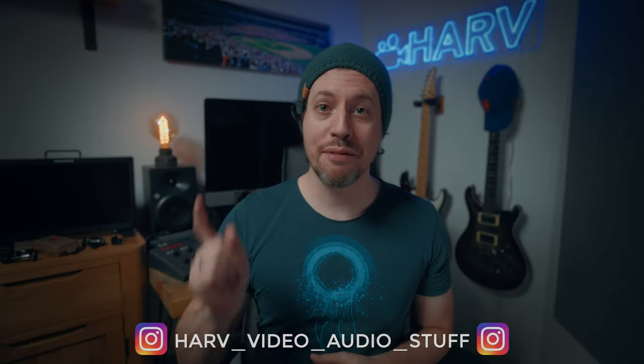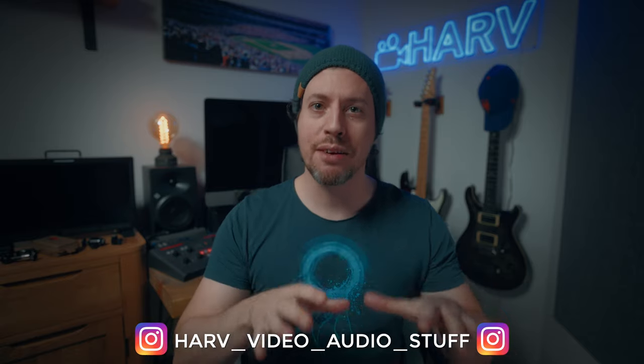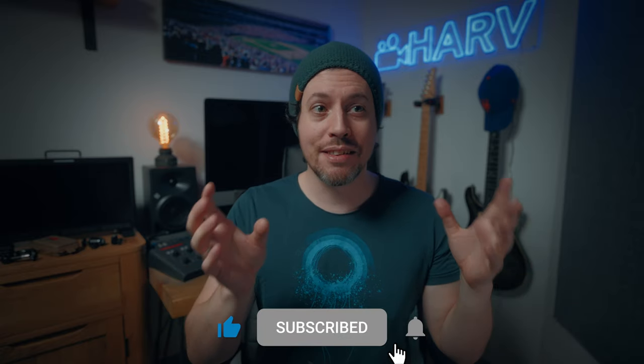Welcome back, you're watching Harv Video Order Stuff and in this video I want to find out what is the best value monitor mount for your camera. I went on Amazon, bought a selection and I'm going to compare and contrast them, scoring them based on a few different criteria, then tot them up at the end of the video to hopefully give us a winner.